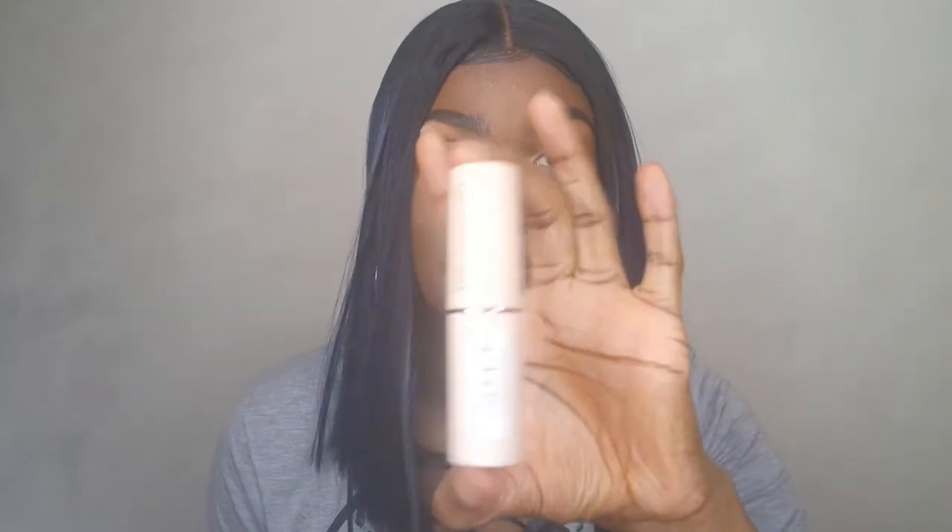Hi beauties, welcome back to my channel. So today's video is going to be a review of the new Makeup Revolution Fast Base Foundation. So stay tuned and keep watching, but before I start, it's always a quick shout out to those of you stopping by my channel for the first time.